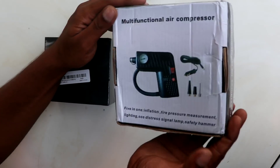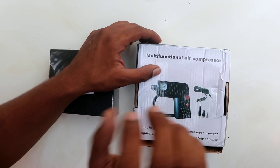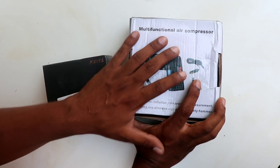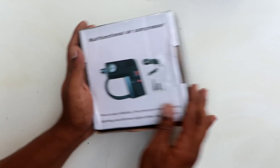Hi guys and welcome back to my YouTube channel. Today's video is going to be on Honda Civic. I am going to add two things: a compressor and a dash cam. The dash cam is a safety feature. I had to put a lot of time into finding a good dash cam within my budget. Now I am going to install it today along with the multifunctional air compressor.